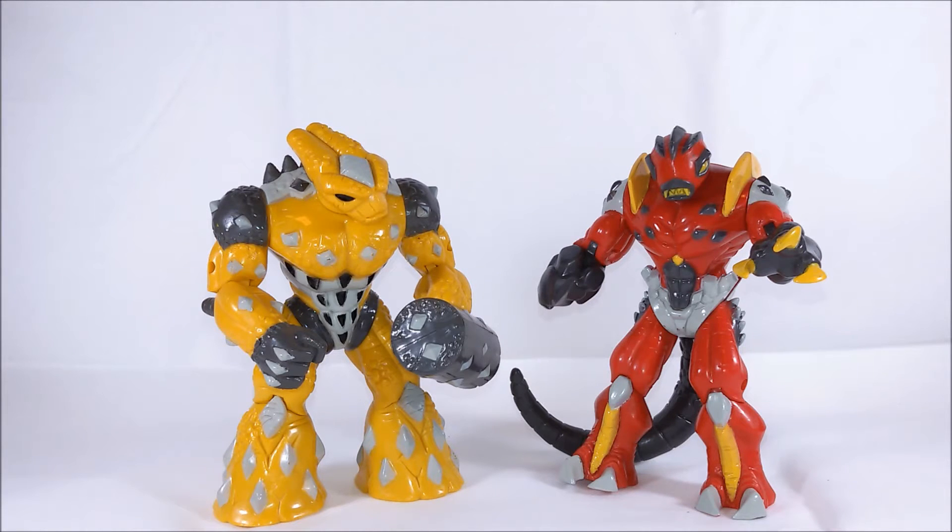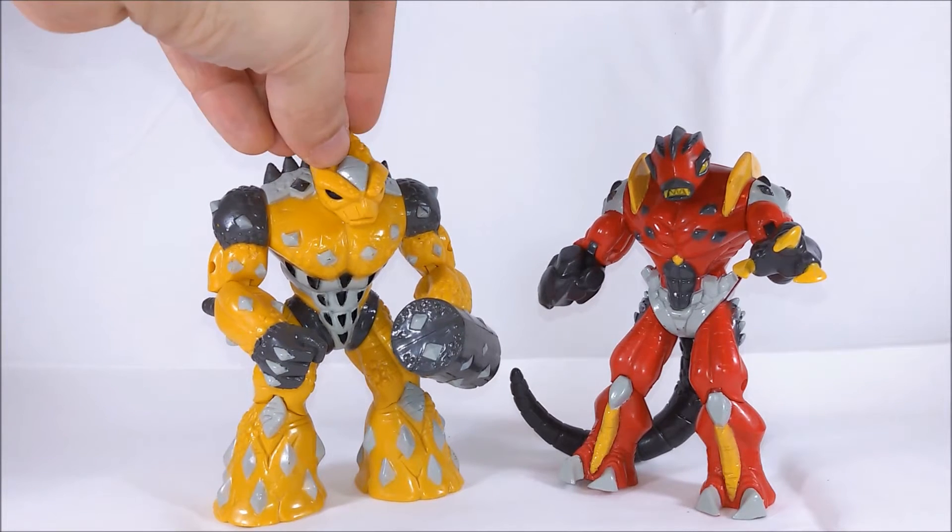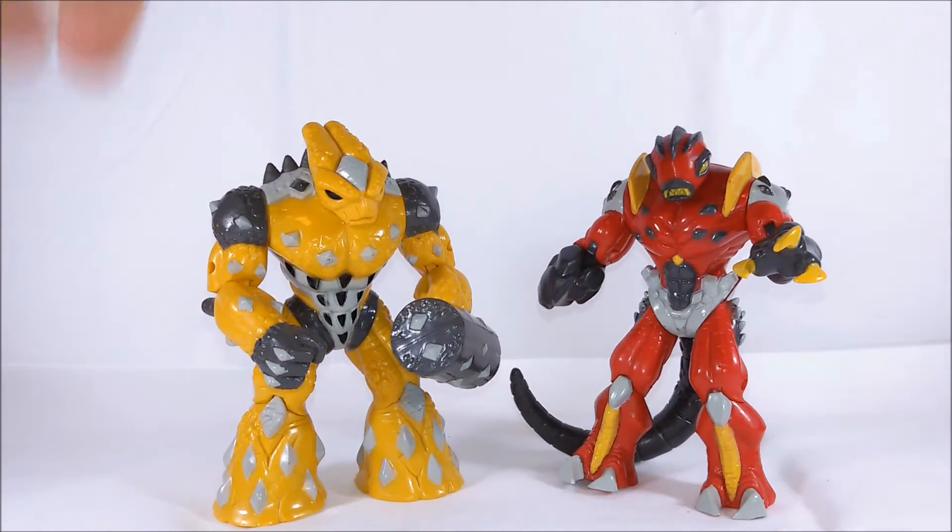They made 5 inches scale action figures for the leaders and 3 and 3 quarter inch scale figures for the other characters. So you can swap them and mix them together in many crazy ways.